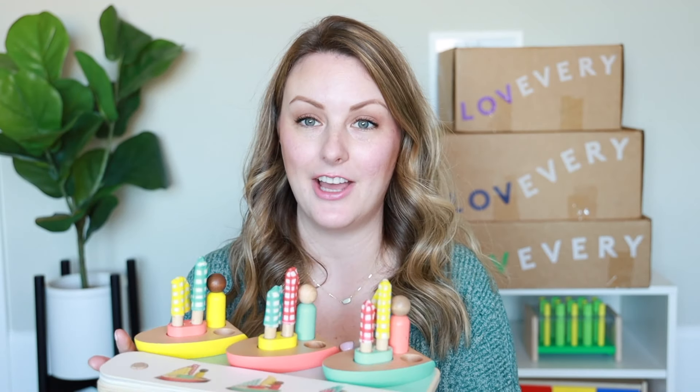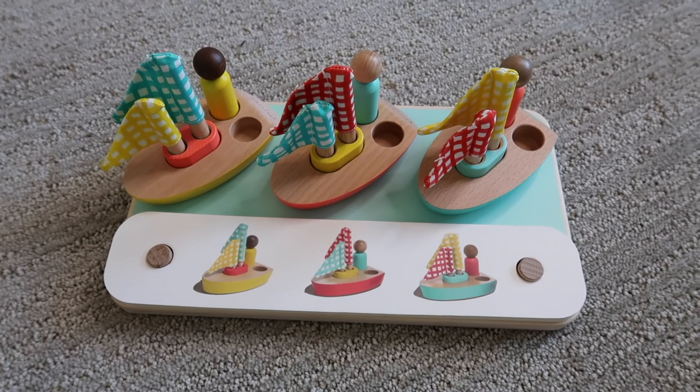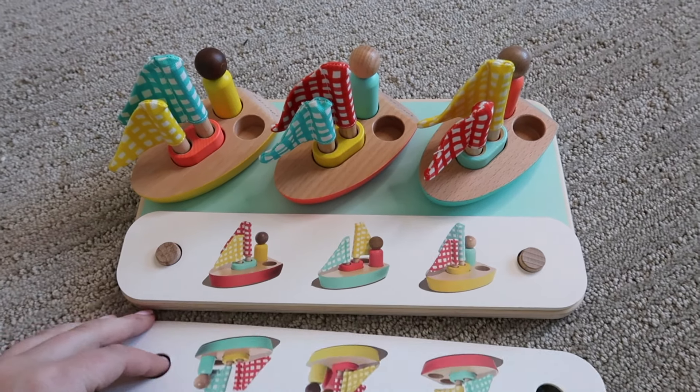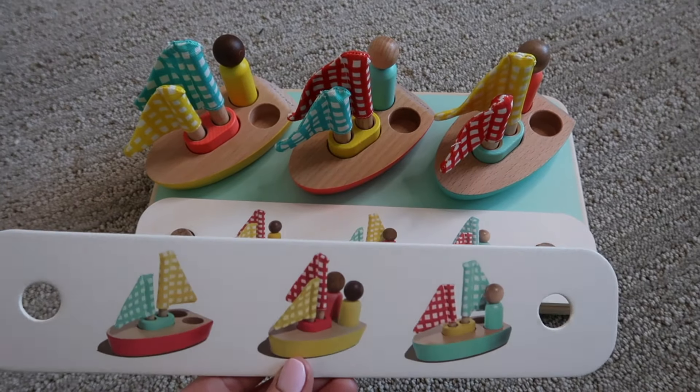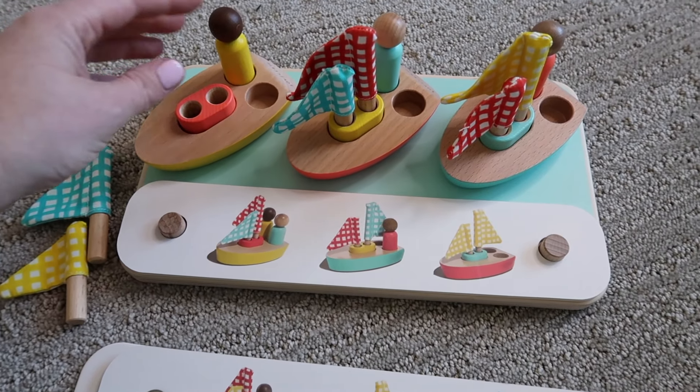The next activity is this pattern matching boat and card set. In Montessori you see a lot of matching activities — starting with two 3D objects, then moving to a 3D object matched with a 2D picture. This is a really cool take on that because you've got 2D cards but you're matching them with 3D objects. What I love is that it's not just a stationary 3D object — it can be manipulated so they can make the object match exactly what they see on the card.